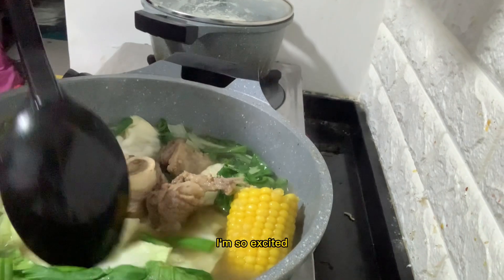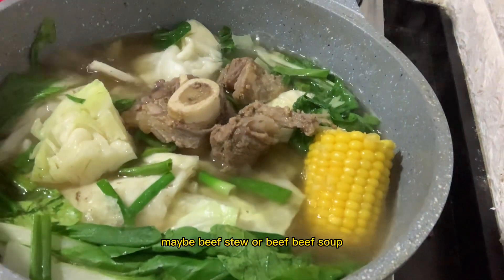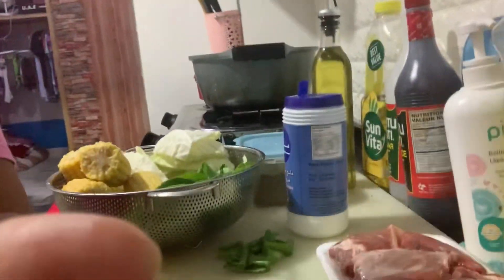Hello everyone, good morning! I'm so excited — we're going to make beef bulalo. I don't know how you call it in English, maybe beef stew or beef soup. Anyways, let's start!